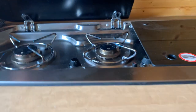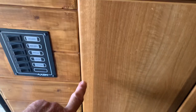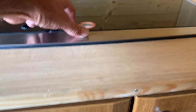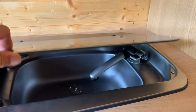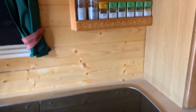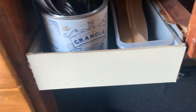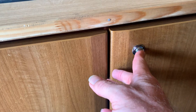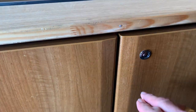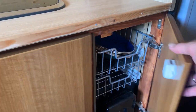Under here we've got a hob, and presumably the gas bottle sits under here somewhere. On this side we've got a sink where the tap pops up. Under here in these cupboards I presume that's the water tank and things. All the cupboards have got locking buttons on them so they will stay shut if you push the button. There's a safe in there and some pots and pans.